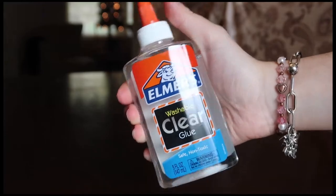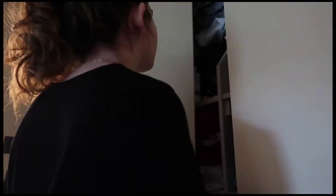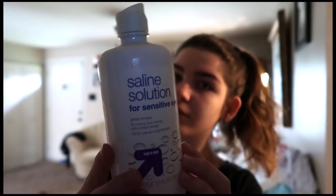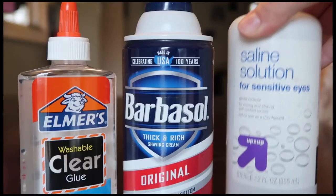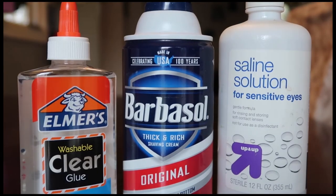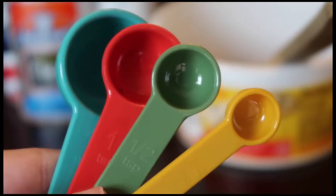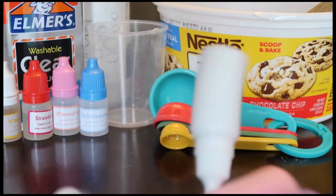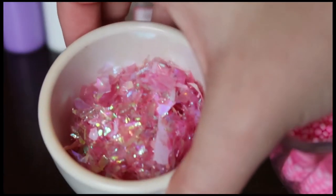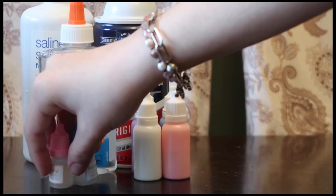First, get some glue — I recommend Elmer's five-ounce white or clear glue, but any glue will work fine. Then find saline solution for sensitive eyes and any kind of shaving cream. These are the main three ingredients to make slime. You'll also need a bowl, a mixing spoon, measuring spoons, a scent of your choice, color dye, one-third cup of sparkles, and half a cup of beads. Gather your materials and put them on the surface you'll be using.